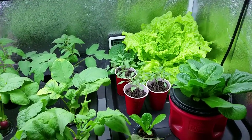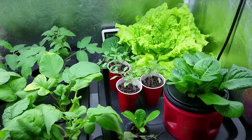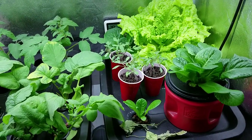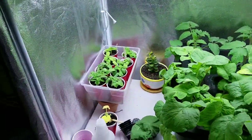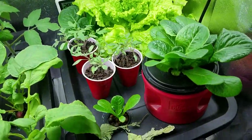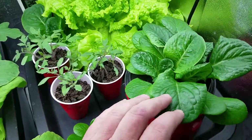Alright everybody, welcome back to the Funny Little Honey Farm and a look into the grow tent — the status of the grow tent right now. We've been working on some Kratky lettuce.